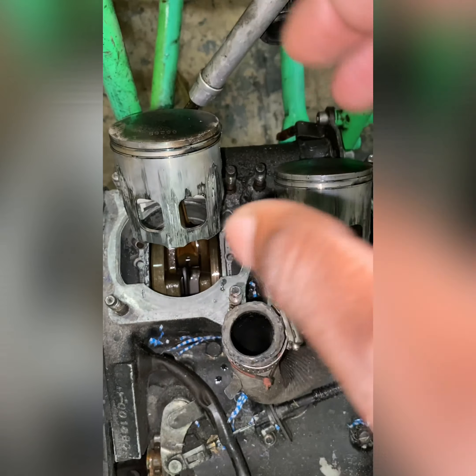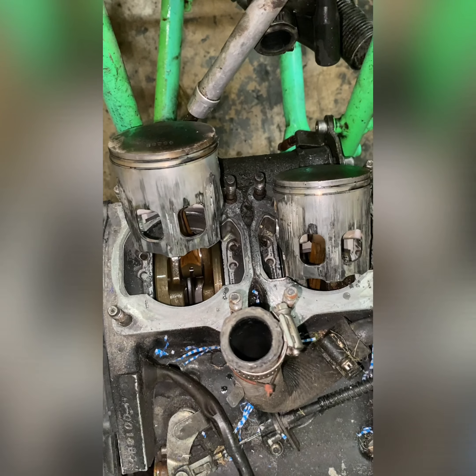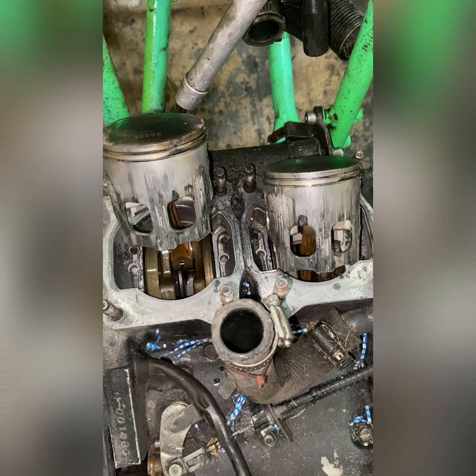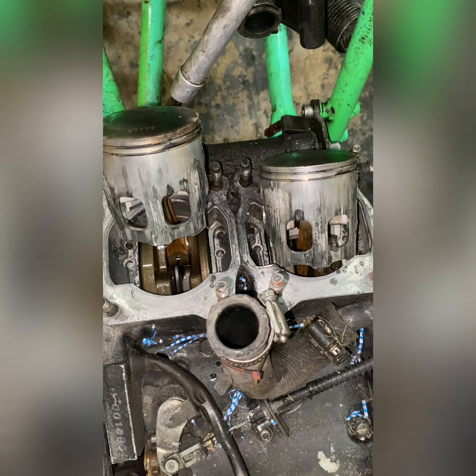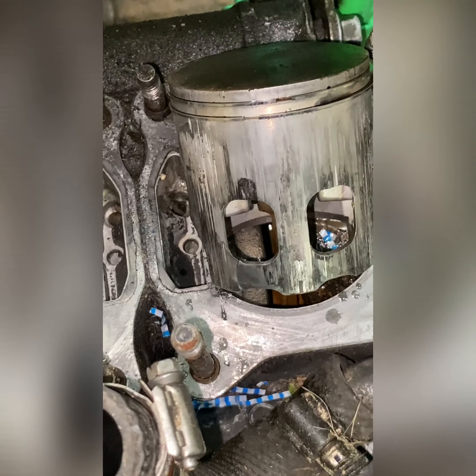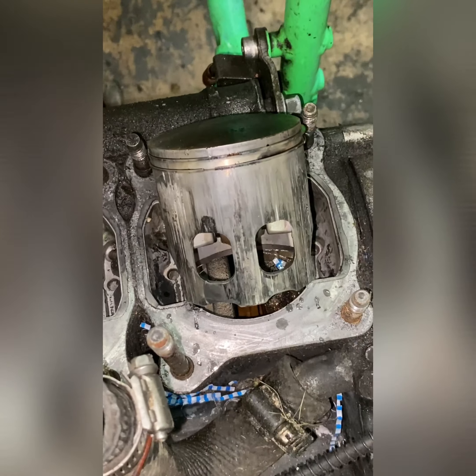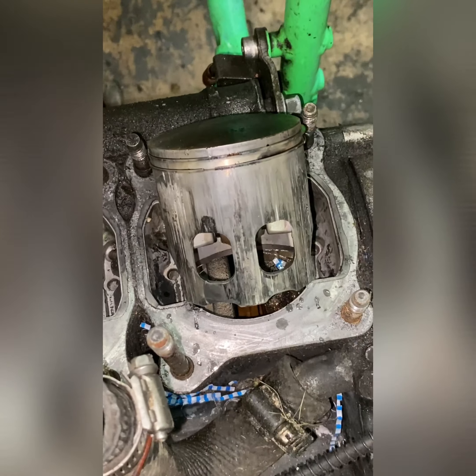What was happening is that after the bike gets hot, the pistons expand inside the cylinders. As the pistons were expanding, it's like they were getting welded to the cylinder walls, and that's what was causing the bike to lock the wheels up and cut off. Then when they cool back down, the bike will start back up. So it's not a transmission problem — this is the problem right here.